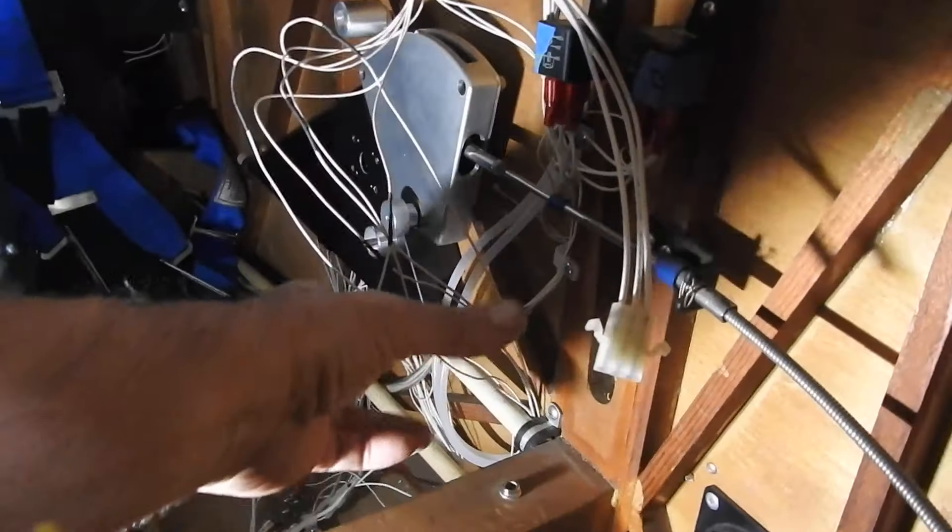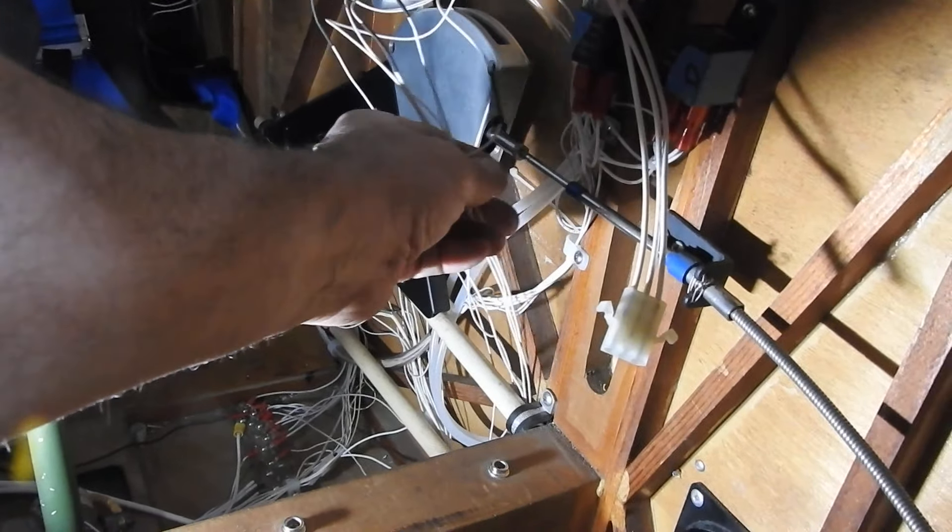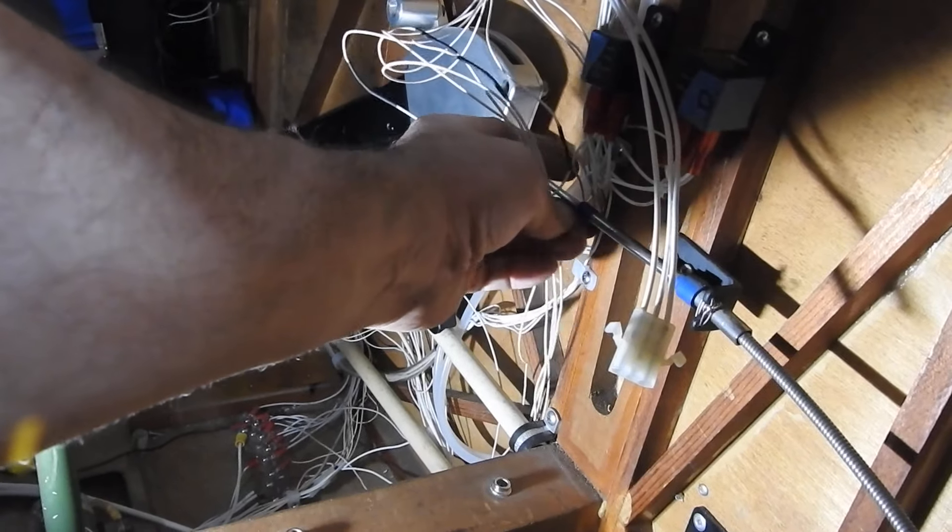Inside, I've got the rat's nest to tie back up again. Those wires are going to have to go behind the throttle linkage.